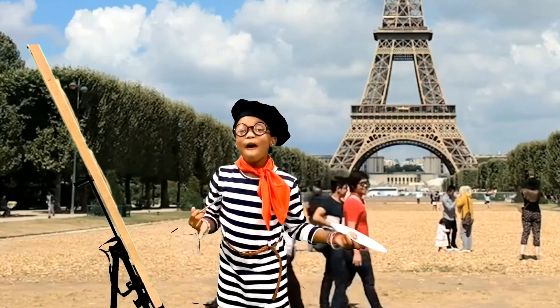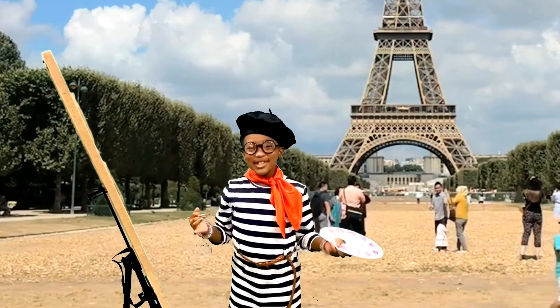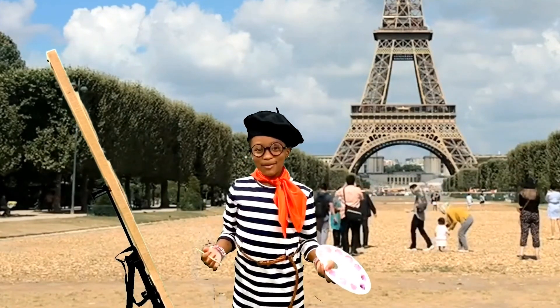I've been at the park all day, working on a new masterpiece with science. Stay tuned, everybody!